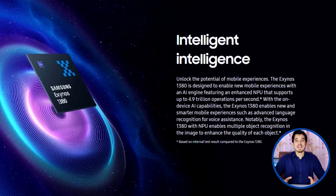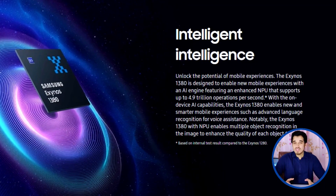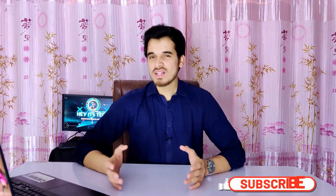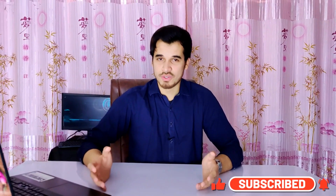This supercharged chipset makes your mobile experience smarter and better with an enhanced NPU that can perform up to 4.9 trillion operations per second. With its advanced AI engine, the Exynos 1380 brings exciting new possibilities like advanced language recognition for AI assistants and better recognition in images for sharper visuals.